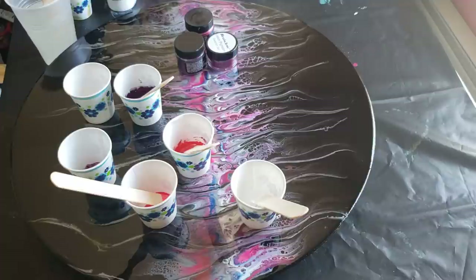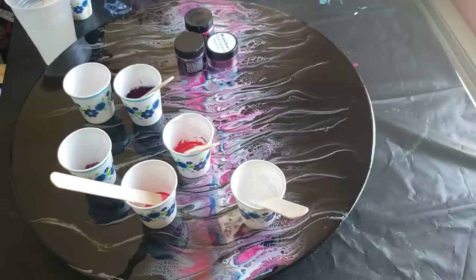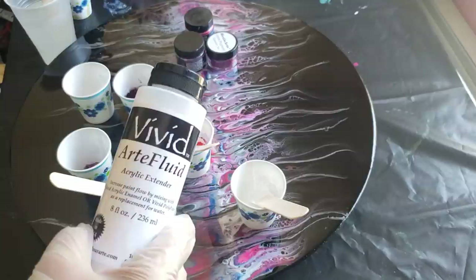Welcome back. Today I'm going to try a new product. The number one question I get asked is whether you can use primary elements in resin. Normally I say no, but I'm being told that if you pre-dissolve your primary elements with this Vivid Art Fluid — also sold by Color Art — you can use them in resin. So today I'm testing that out, to see if they mix in well and whether or not this solution messes with the structure of your resin.